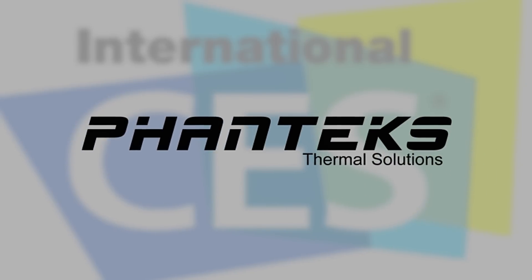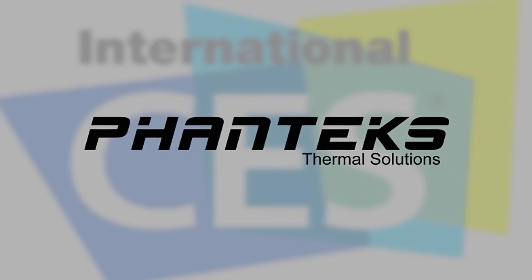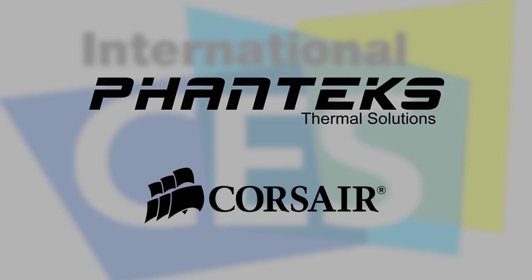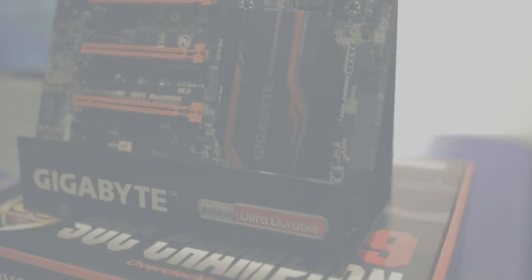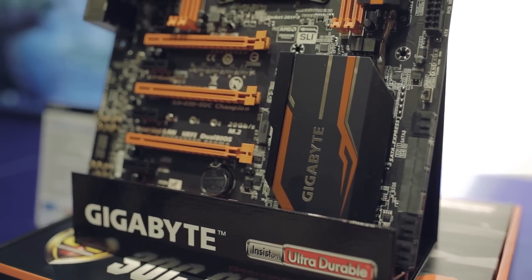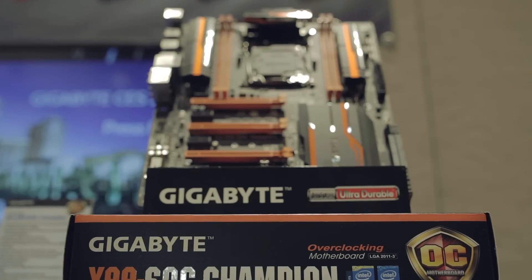This Hardware Canucks CES 2015 video is made possible by the insanely innovative Phanteks and the always incredible Corsair. Gigabyte today showed off a few awesome products, and the first one that caught our eyes was the brand new X99 SoC Champion.